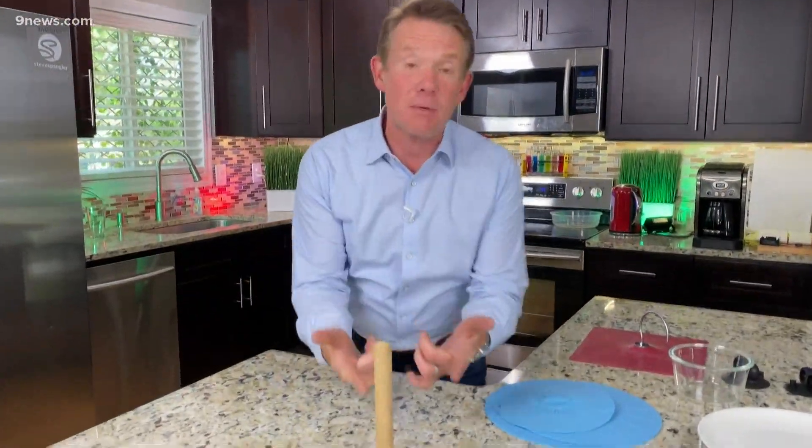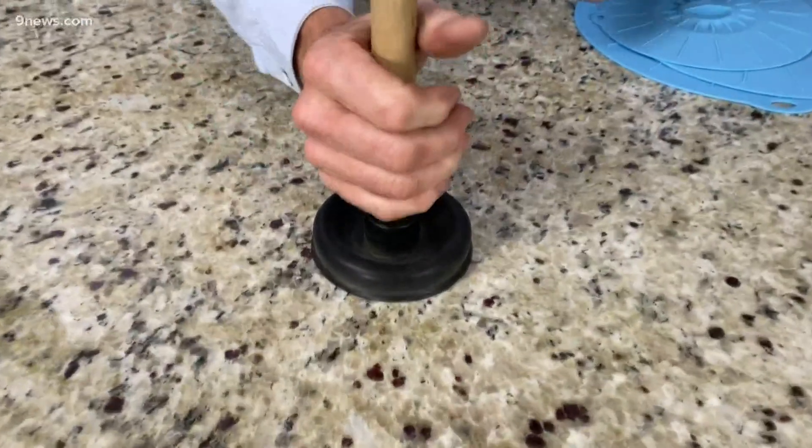Who doesn't like playing with those? It's not supposed to be a toy, but you could never tell my boys that a plunger wasn't fun to play with. It really is a great way to learn about the science of air pressure.